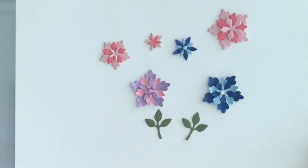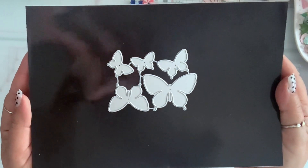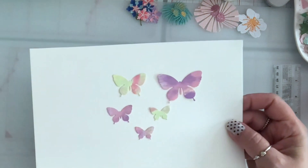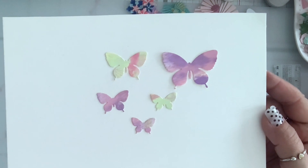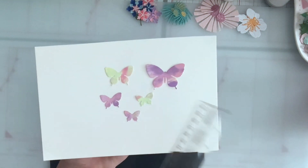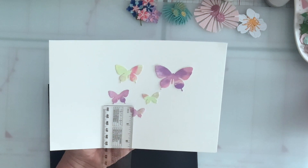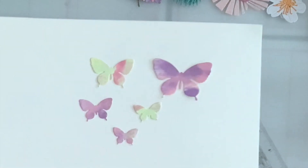Next I have this butterfly set. You get five different sizes of butterflies — they're very simple but I love butterflies, so this is what they look like. The biggest one is one and a quarter by two inches, and the smallest one is half an inch by three quarters of an inch.